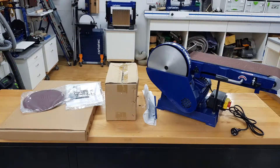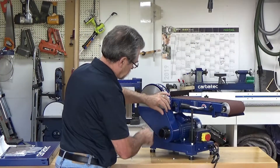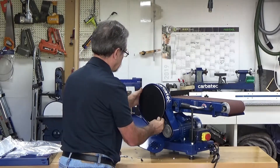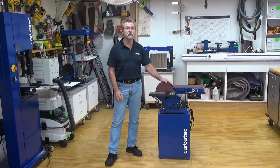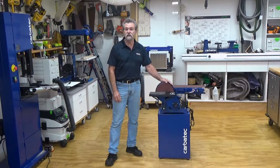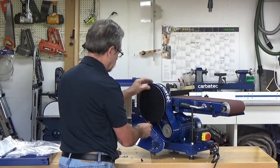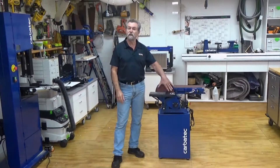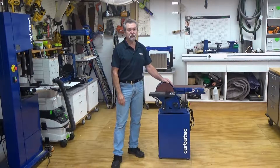Carefully unpack all of the items from the box and check through all of the components. For the disc sander, undo the dust guard and glue the velcro pad onto the 9-inch disc. Note that the velcro pad is not self-adhesive and you will need to use a glue to adhere it to the disc — in this situation I used a contact adhesive. Be sure that the velcro pad is correctly aligned with the disc, then place the supplied sandpaper onto the velcro pad and close and secure the dust guard door with the internal hex drive machine screw.